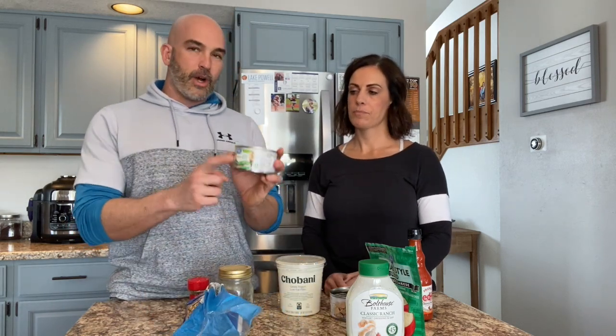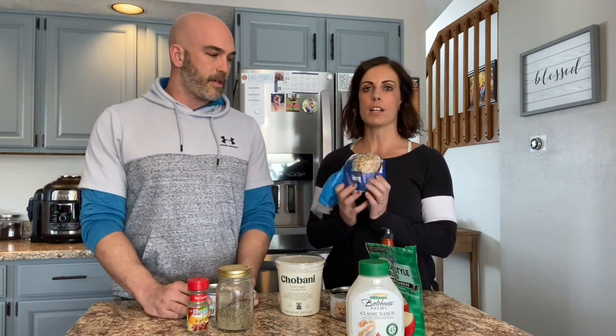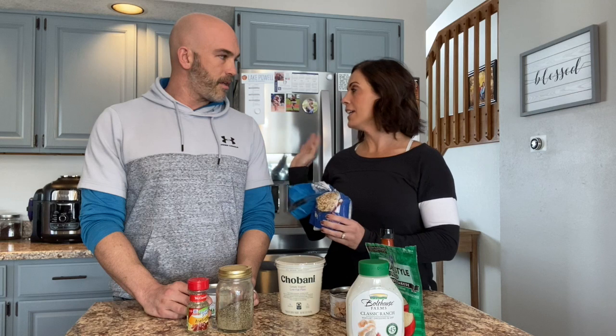We probably could have used some salt too, but we didn't. We did sample these and they're great. One can of chicken made three rice cakes fairly easily. So if you're looking for this as a snack or maybe even a meal — we ate this as a lunch today and it was pretty damn good. Super simple: just mix your yogurt in with your chicken and add the hot sauce and whatever seasonings you want.